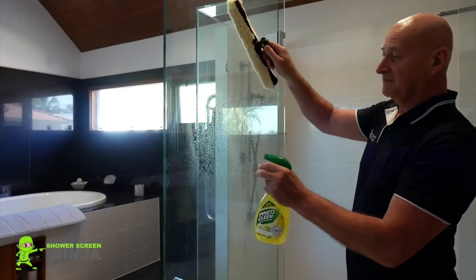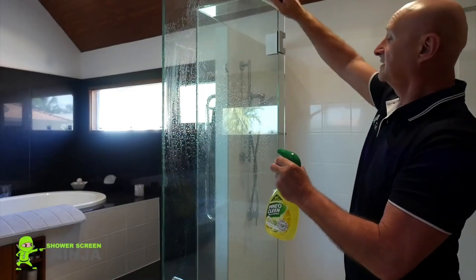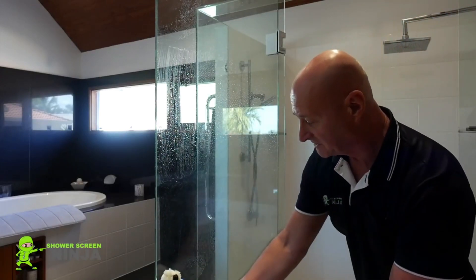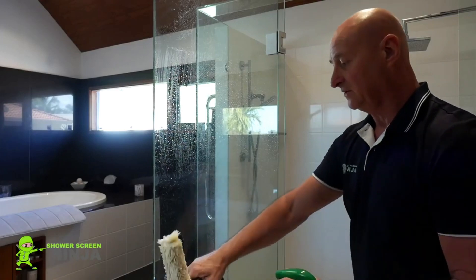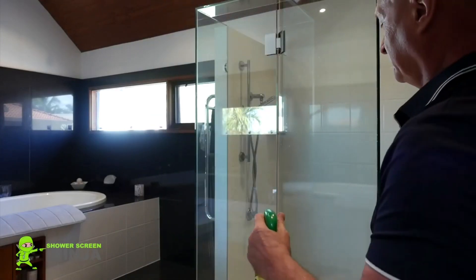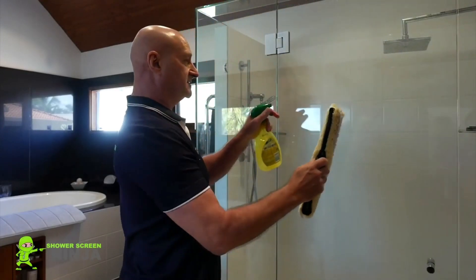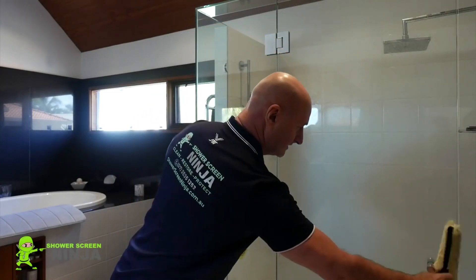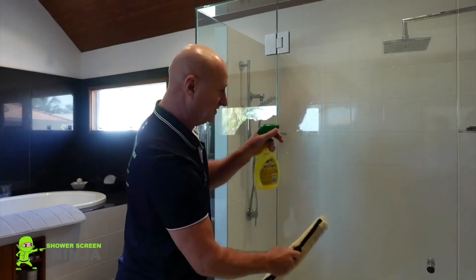The first step of the process is to wash the glass and make sure it's nice and clean — not just on the side we'll be treating and restoring, but also on the other side, to ensure there are no marks on the outside of the glass which would show up during the restoration.